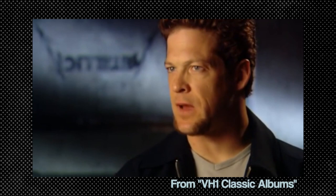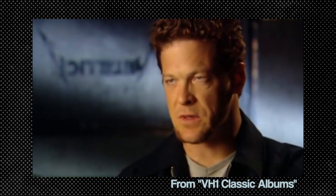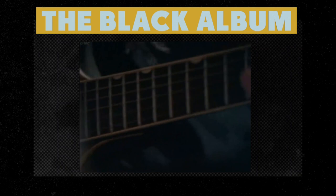In October 1990, Metallica started work on their next album — the self-titled record more commonly referred to as The Black Album. They had hired producer Bob Rock, who had already worked with artists like David Lee Roth and Mötley Crüe, and would go on to work with Bon Jovi and Joan Jett.